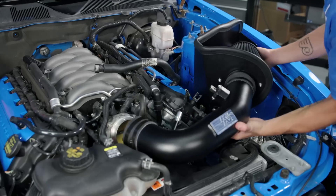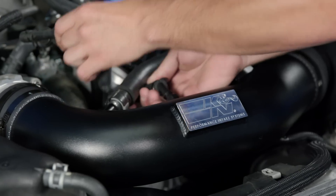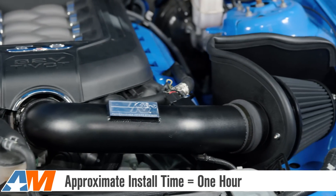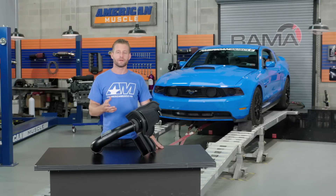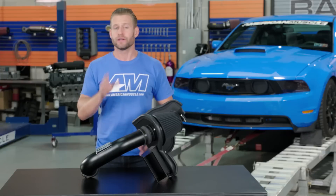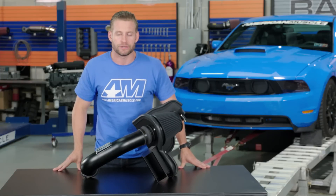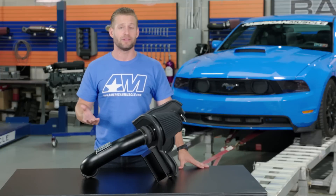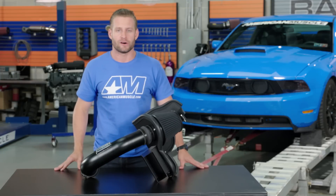Tackling a cold air install on your Mustang is definitely wrenching 101, and can be easily accomplished in the driveway using some basic hand tools in an hour or less. Don't forget, in addition to the manufacturer's install instructions included with the intake, you can also find detailed install instructions on the product page at AmericanMuscle.com, but as always, if you have any more questions, feel free to give us a call.